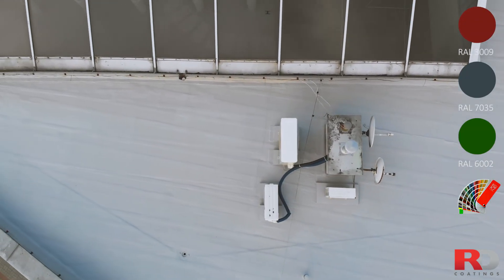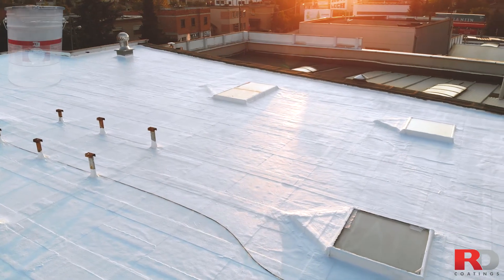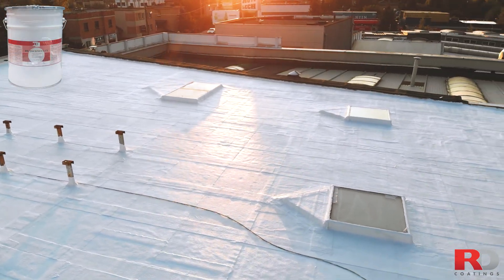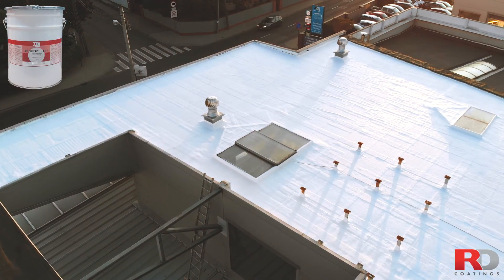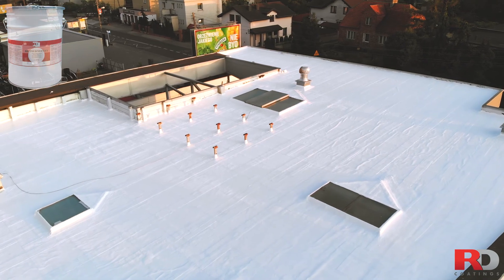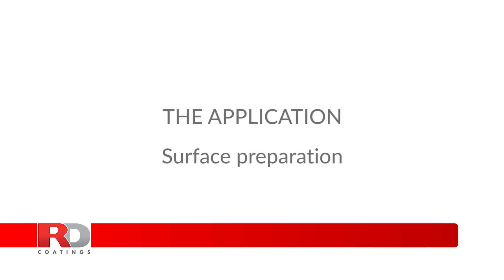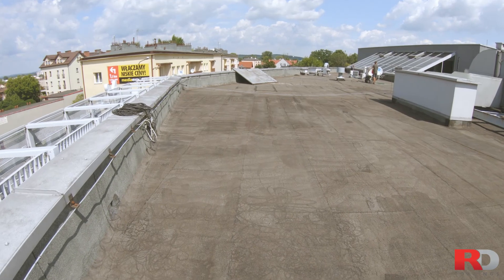RD Elastodec comes in almost any RAL color and does not necessarily need to be top coated. However, we also offer options like RD Thermoflex, a white solar infrared reflective coating containing micro ceramic beads that will improve the reflection of a bigger number of rays and reduce the heat transfer inside the building.